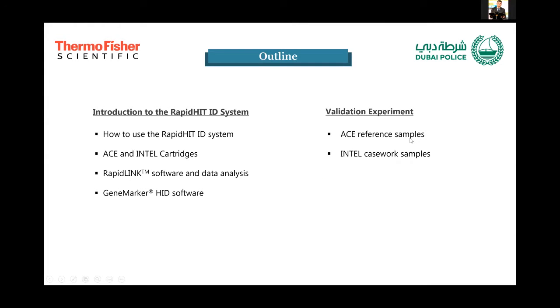My presentation will be split into two main parts. First, I will give a basic introduction on the instrument, their software, and the basic setup and use of the system, and then I will go into the results of the validation for both reference and casework samples.